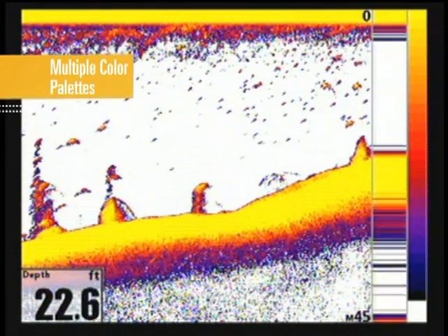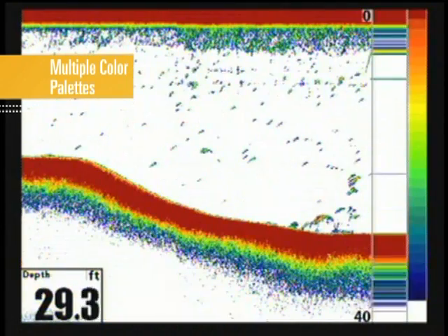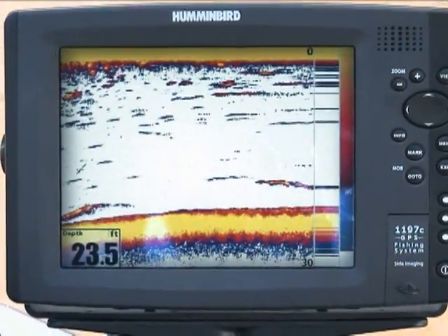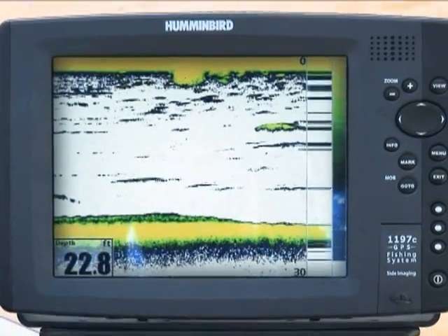Switchfire comes with multiple exclusive color palettes, allowing you to adjust the display to account for lighting conditions or personal preference. Some high contrast palettes are great for direct sunlight, allowing you to quickly identify hard returns in the most glaring conditions.